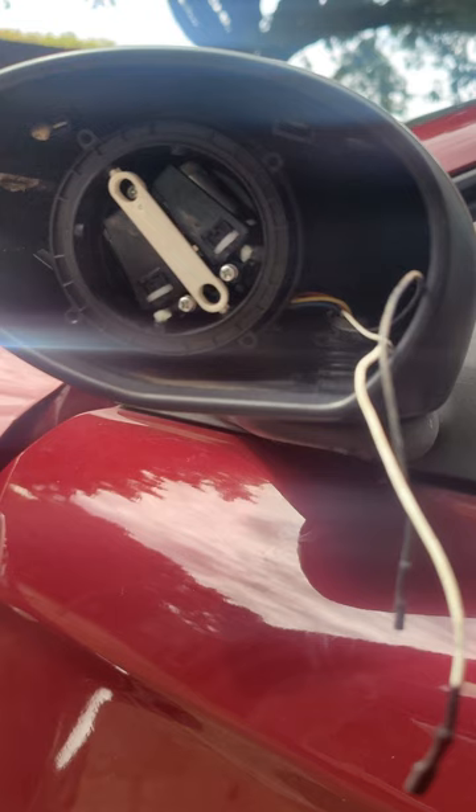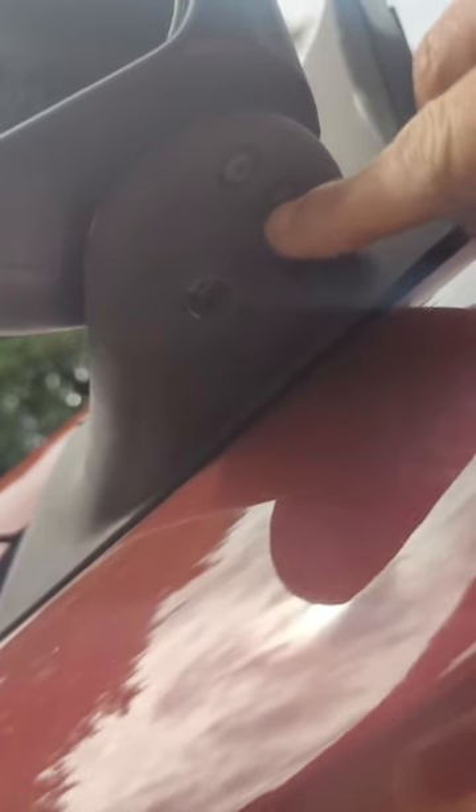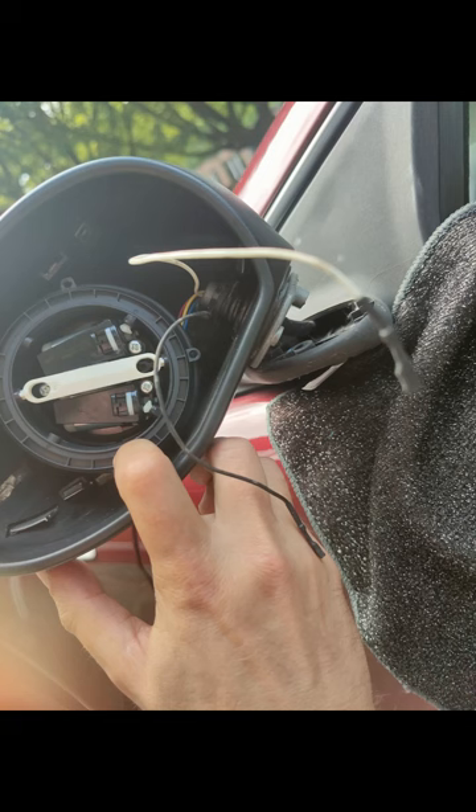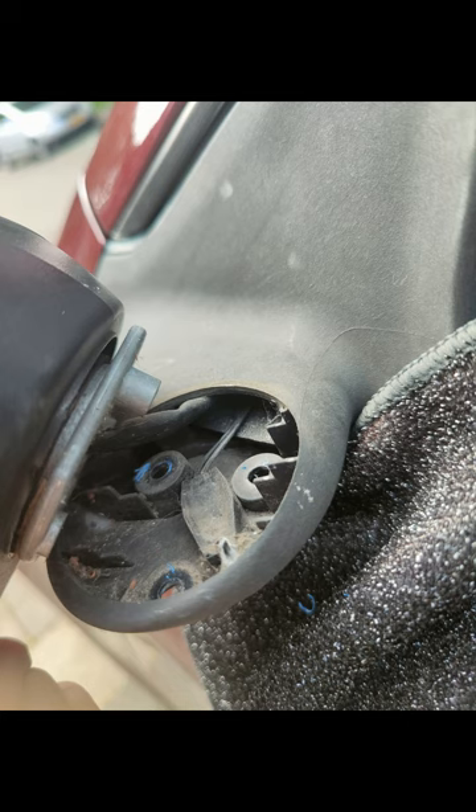I was pulling my hair out trying to find this sensor. Eventually I used my cigarette lighter and went around the mirror watching the display inside, and I finally found it. As you can see where I'm pointing, it's located down there. The point of the story is: you don't need to remove the mirror glass — all you have to do is unscrew the three bottom screws to reach this sensor, which is located under the holder of the mirror itself.